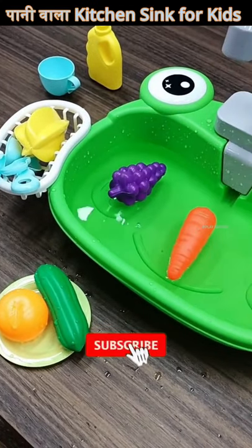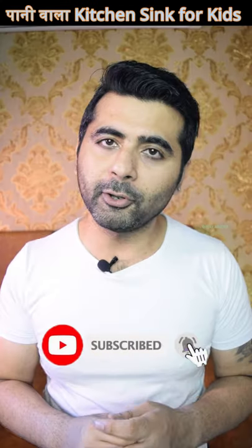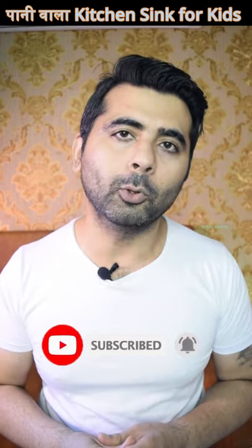My name is Itesh and you guys are watching Playmaster. If you like to watch such videos, then do not forget to subscribe to the channel.